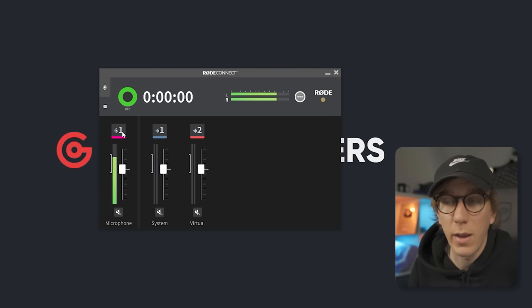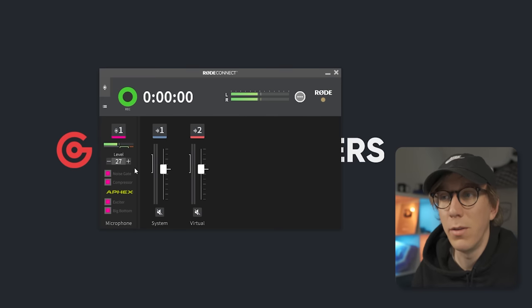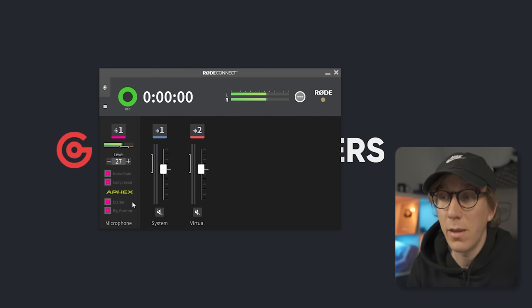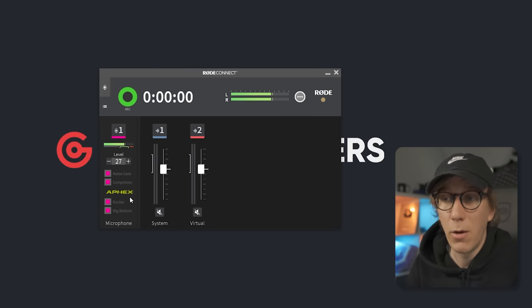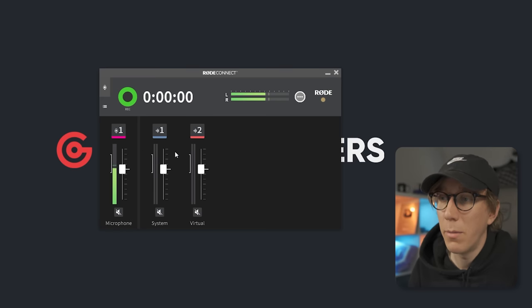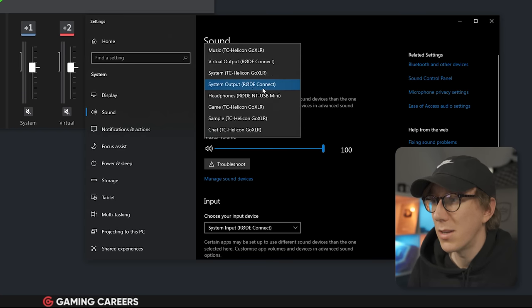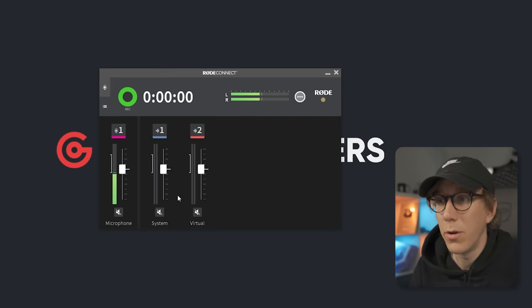Let's look at what controls we get over the microphone. By clicking on the channel, we bring up some options such as the gain of the microphone — we want to end up in the green section — as well as options to enable the noise gate and compressor that run on the digital signal processor built into the microphone. You also get options to enable the Aphex Aural Exciter and Big Bottom FX. These are effects typically found on much more expensive interfaces like the RodeCaster Pro, but you can enable them here to enhance the sound of your voice. On Windows, head to your sound settings from the Control Panel and make sure your output device is set to System Output RodeConnect, so any sounds that happen on your PC come through this system channel.